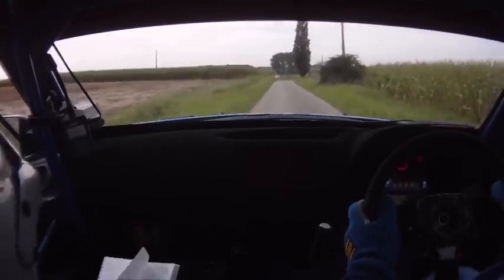Very fast right, long, 100. Down mid, muddy. K right, slippy, muddy. Into square left, don't cut. 130.